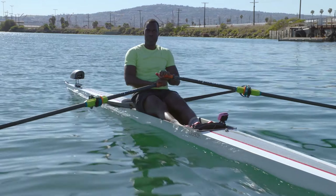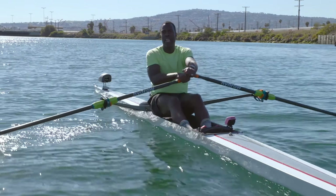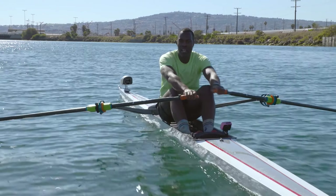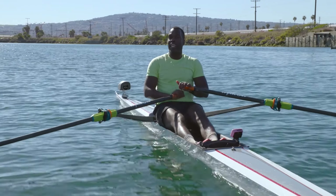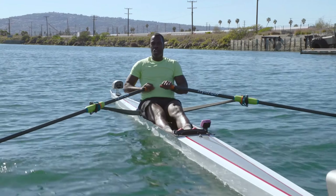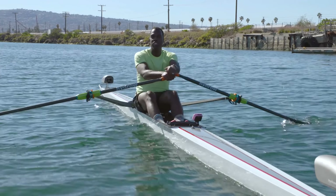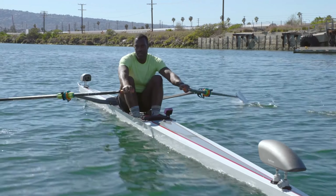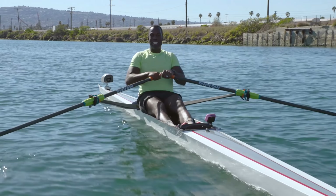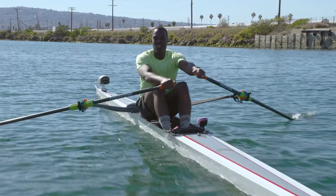The whole time I've been talking about legs, core, arms. I want you to focus on putting it all together right here, right now. This is where we're going to put it all together. 26, 28. Closing this workout out. Finishing this workout nice and strong.